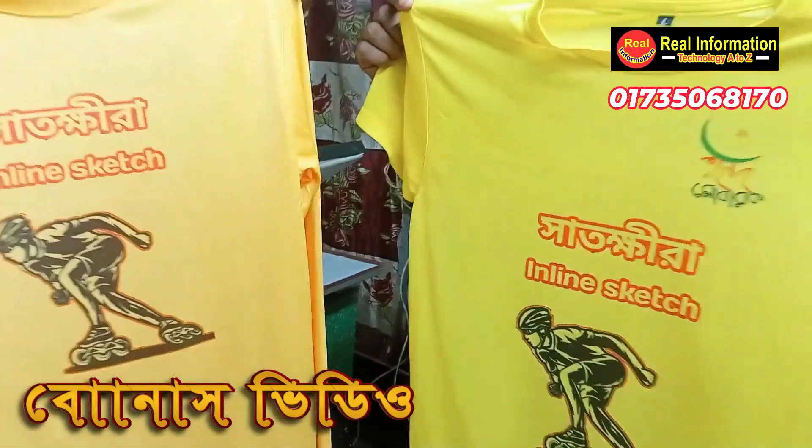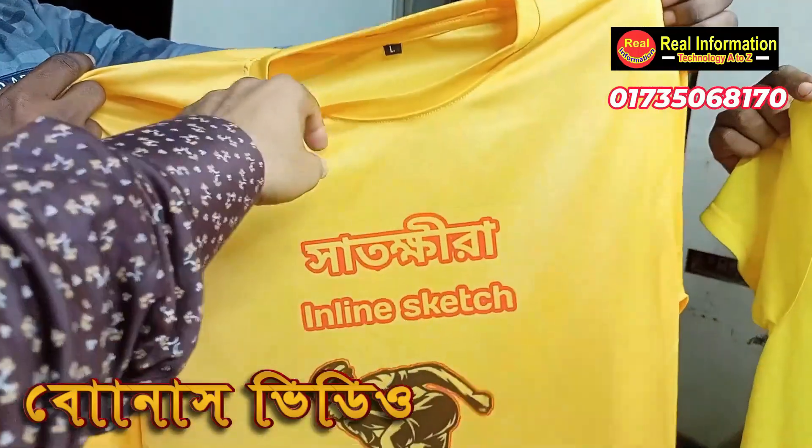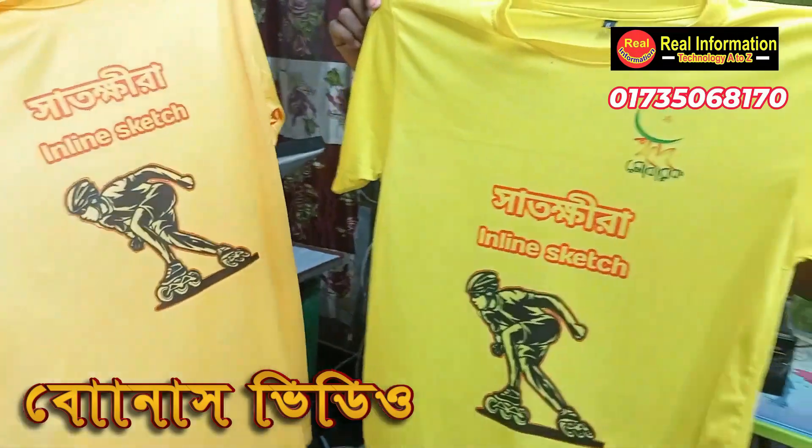I will see you in the next video. This is a shop. This is a price tag. This is a long slip. This is a short slip. This is a video. Assalamualaikum.